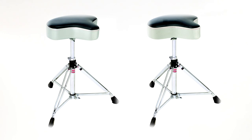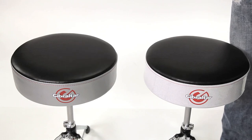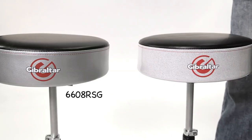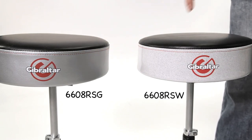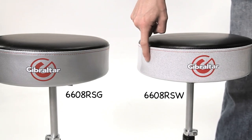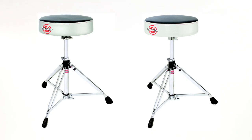Both moto thrones are 15.5 inches wide and 3.25 inches deep. For players that prefer round top thrones, this series now has round tops. The 6608 RSG has a satin silver gray finish all around the edge, and the 6608 RSW has a silver white sparkle finish all the way around. Both have high density foam that gives your back the support it needs. The diameter of the top is 13.25 inches and the depth is 3.25 inches.